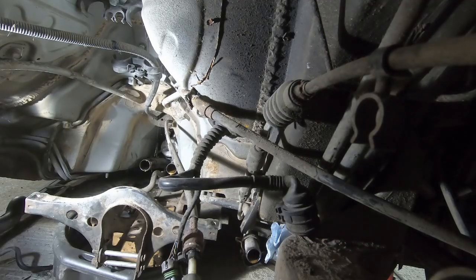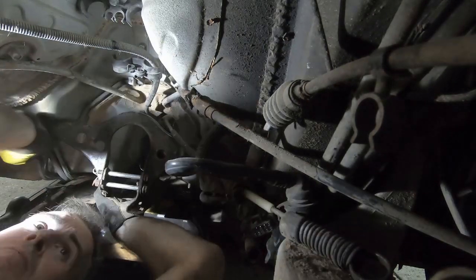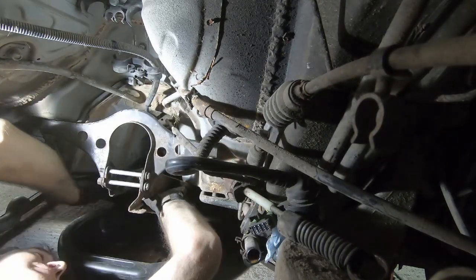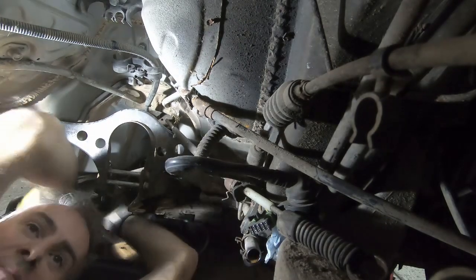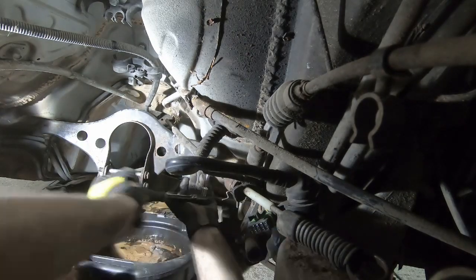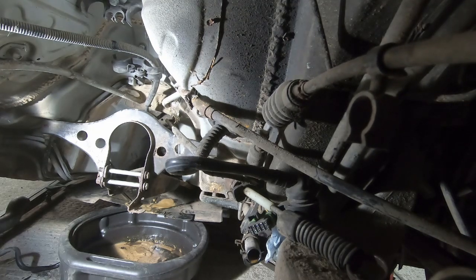So we're going to have this gearbox mount. I haven't yet decided — don't know 100% if I'm going to use it or not — but I figure if it's in place then I can better visualise what we're going to need to do. So let's get this back up. All right, not fully torqued up or anything, but secure enough for marking things up.